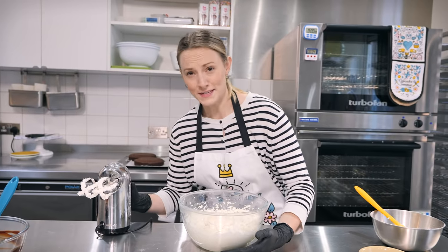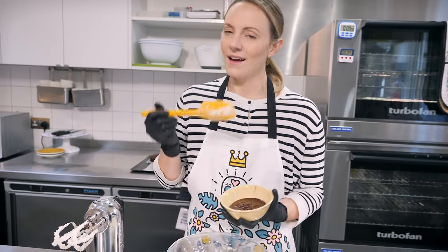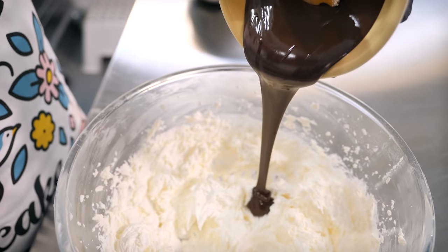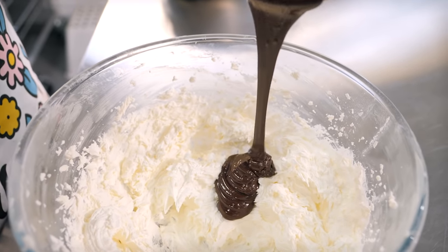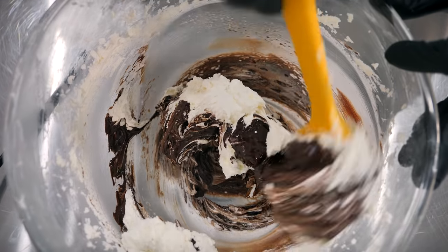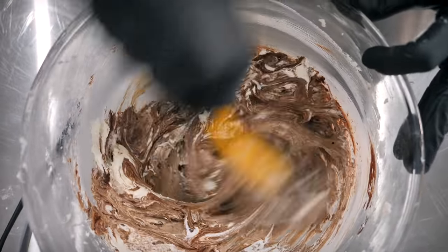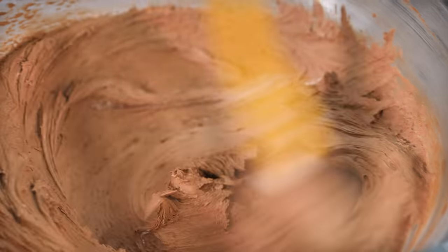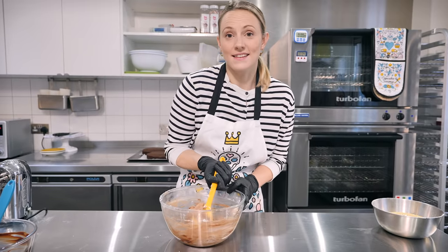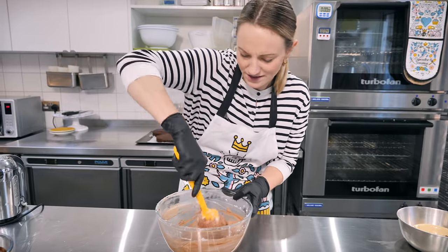Last but not least, it's time to add some chocolate — 80 grams of melted chocolate, again I've gone for 70% but whatever you want is fine. We're going to put it in and fold it by hand. This is the queen of the buttercreams — it's absolutely delicious, and it's taking all my willpower not to dive straight in.